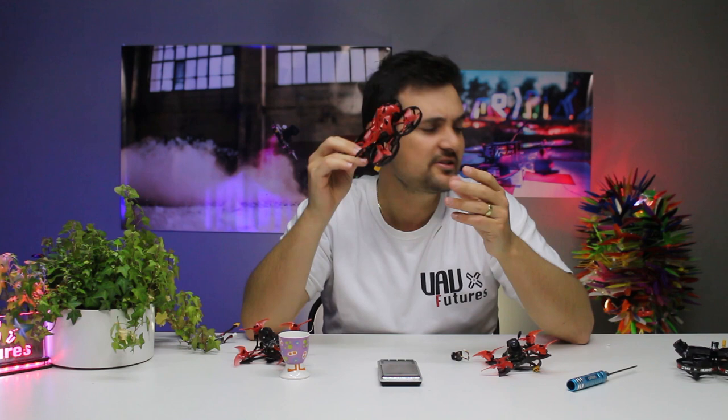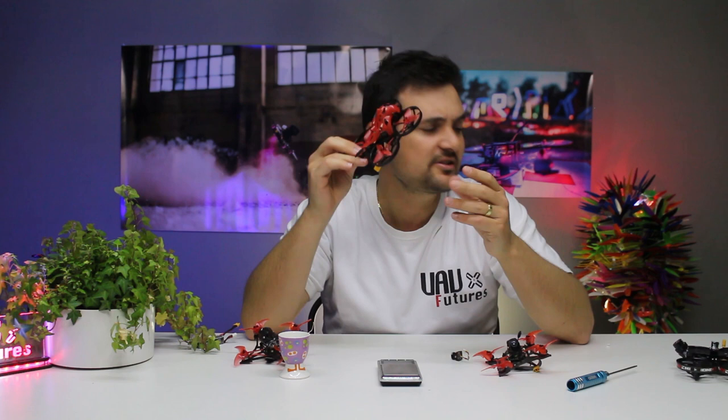Now I want to pose you this question: how many times have you been flying around enjoying your micros — like the Lava X, which is absolutely insane — and asked yourself, 'This would be so cool if we could just have some HD on this'? I know there's crafts out there like the iFlight Cinebee or the Cinecan, those are great for filming HD, but that's their main purpose. They don't really behave like the crazy freestyle drones we want, and you're giving up an awful lot for HD.